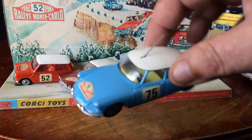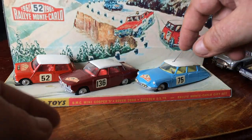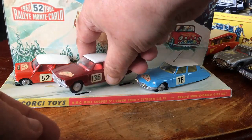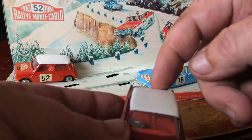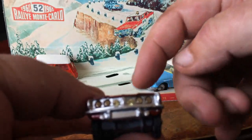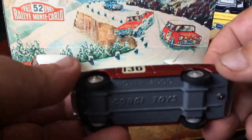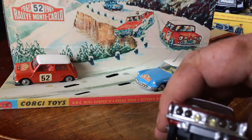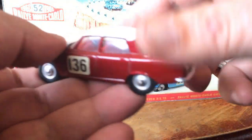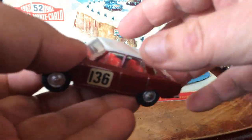I wanted to get a proper set of these because they really do look nice with a snow backdrop on your plinth — they're a really nice display item. You've got the Rover there, and if you shine a light in the back the lights will light up. That is the proper Rover as well — it's got the proper lights in the front, it's not a made-up one. It was the original Monte Carlo Rover brought back to life.